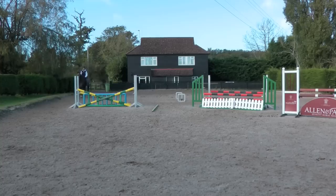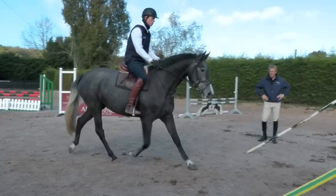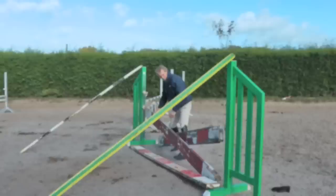What I want Sven to think about is that he goes in a straight line, and when he lands - he went a little bit left - she needs to jump in the middle and go straight. That was a lot better because she stayed straight that time.